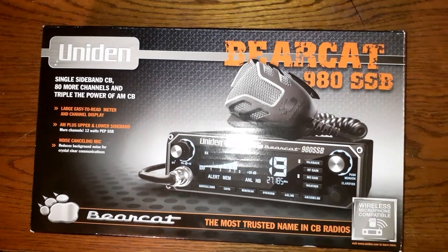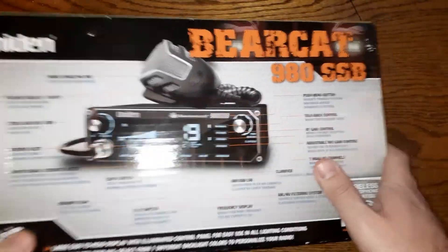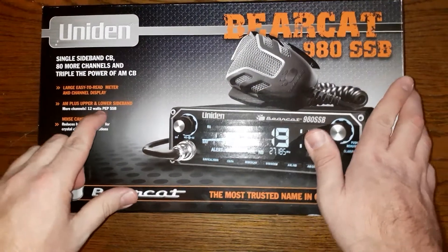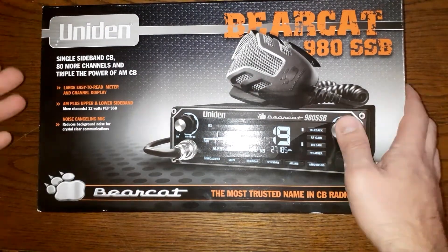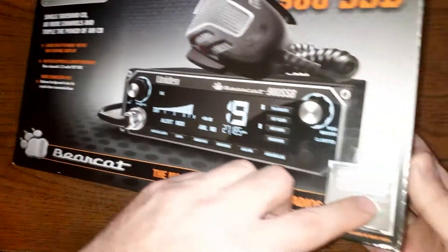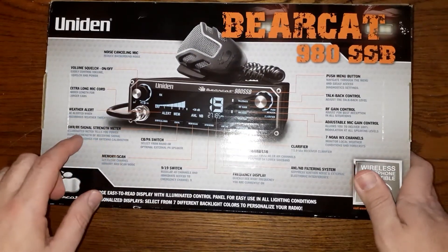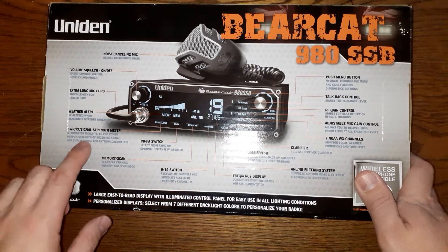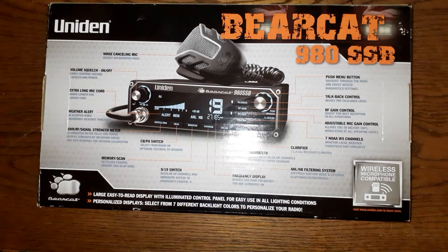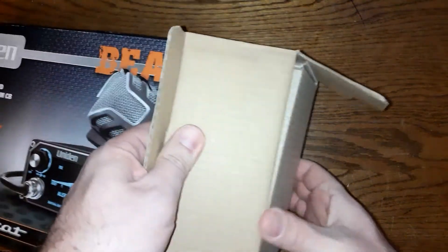I have a Uniden Bearcat 980 SSB, brand new, hasn't even been opened. Lower sideband, upper sideband — it has 12 watts on single sideband, 12 watts PEP on single sideband, and 4 watts on normal AM. It has Bluetooth, it's apparently the most trusted name in CB radios, and it's wireless microphone compatible. On the back it has all the information, plus a built-in SWR and RF strength meter, which is great to have.